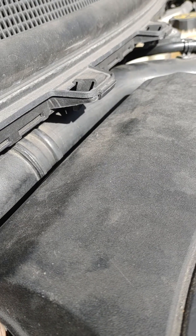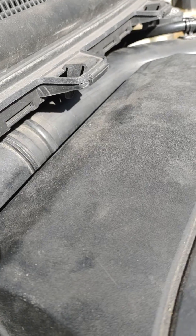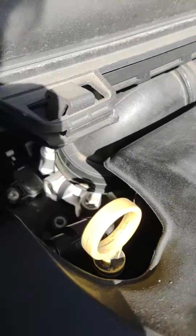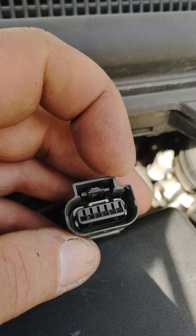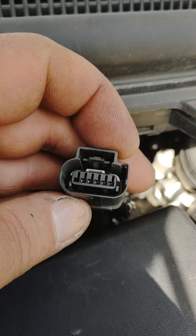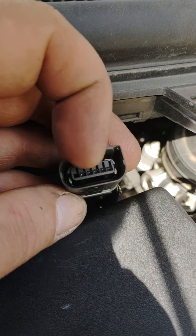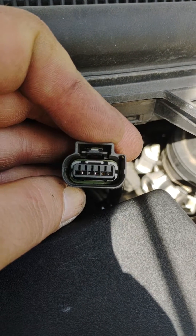You're going to remove that connector like so. These pins from this side to this side go 1, 2, 3, 4, 5, 6. What it's telling you on a P2101 is that — first of all you check for voltage. There's a 5 volt reference.